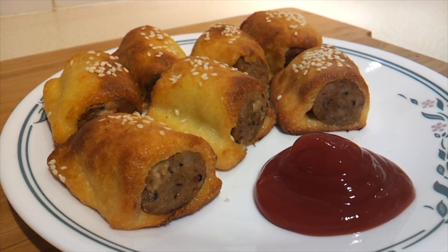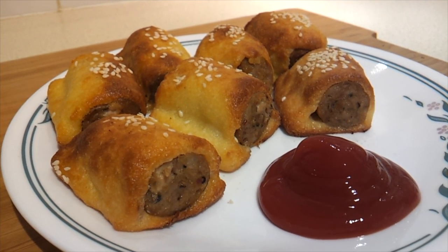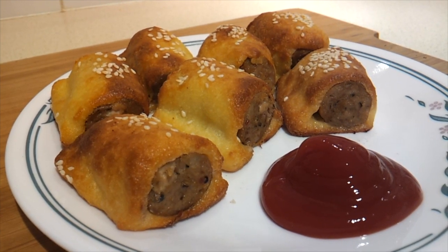There you have it, plated up — fathead sausage rolls! Serve them with a sugar free ketchup, or you could even use salsa or a hot sauce — anything you like. I hope you give them a try; these are really tasty.